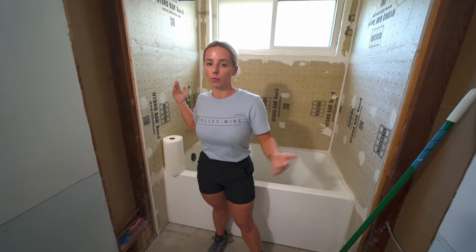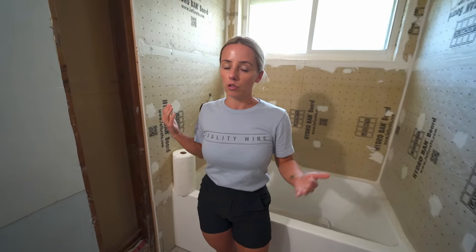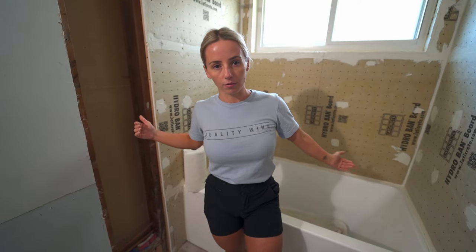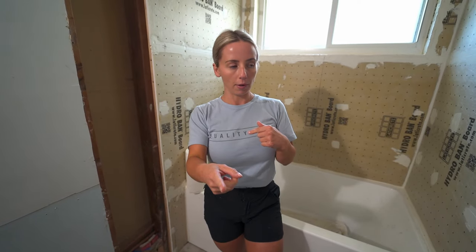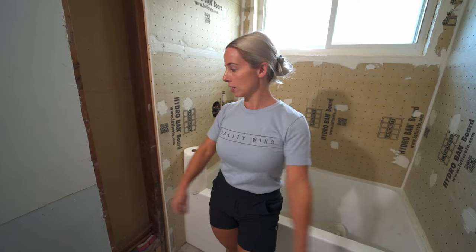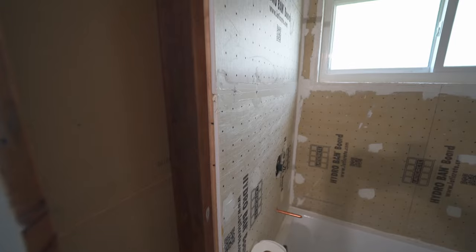Now we have the problem that these walls don't match up to this wall — it's a half inch off. This is a situation that a lot of people run into when remodeling their bathroom. Framing up the walls usually can sometimes result in you not being able to come flush to the drywall on the outside. We are going to show you how to get them flush. We're starting by fixing this drywall, and in this situation we are exactly a half inch off from the existing drywall.